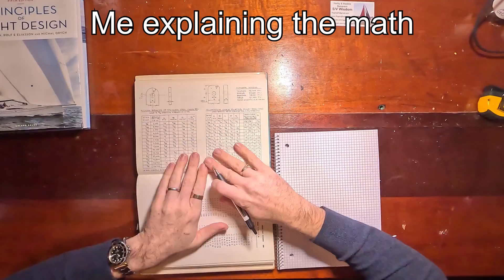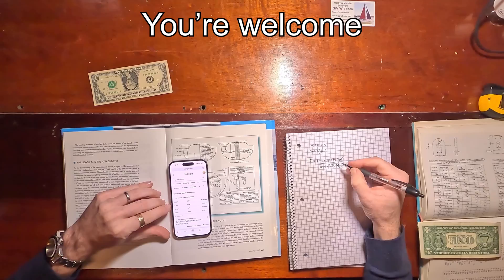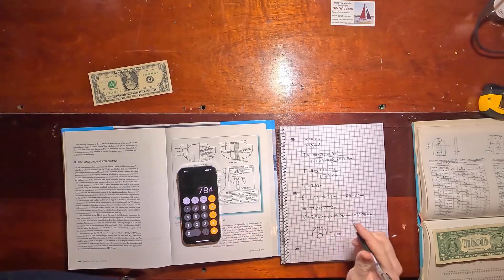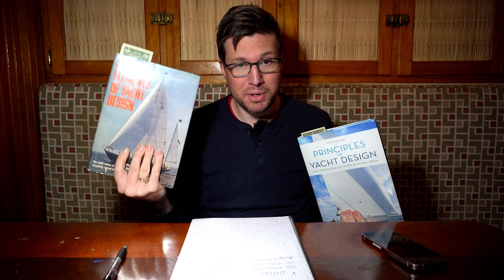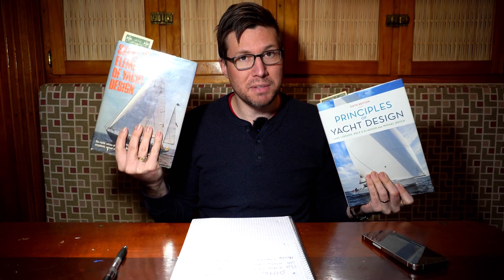Now we need to figure out how big our chain plates need to be. Using this book, it needs to be 11.11 millimeters thick. Using this other book, it needs to be 9.58 millimeters thick. For width: 44.45 millimeters versus 47.05 millimeters. So one book says make it a little thicker but a little narrower, and the other says make it a little thinner but a little wider.